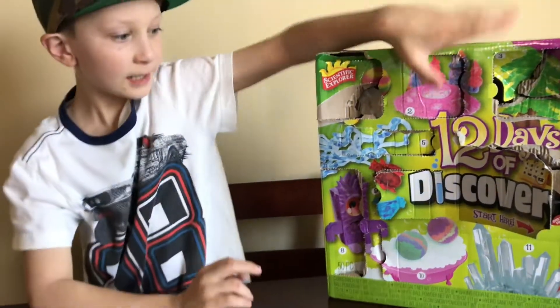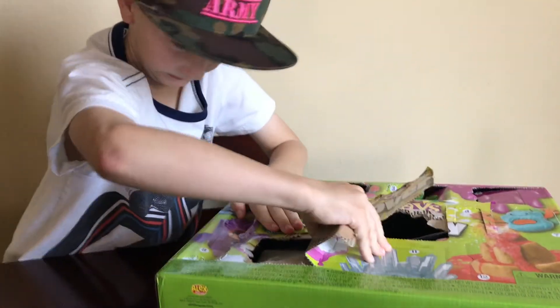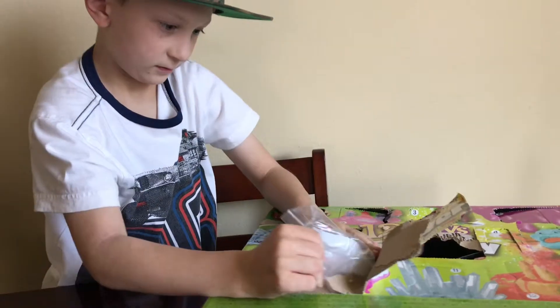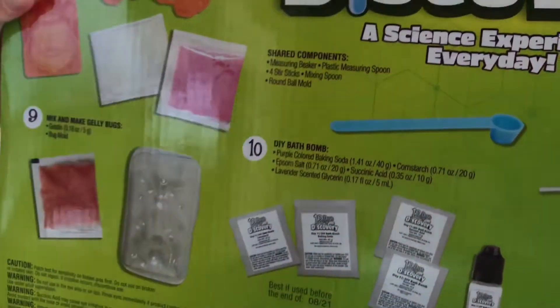Back, it's day 10 and we're going to open the 10th one. That's loud. It's big — it's a big boy this time. And so it is DIY bath bombs.